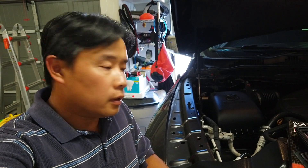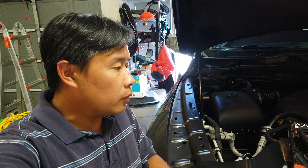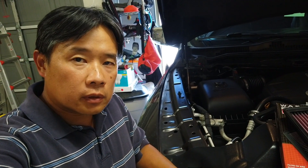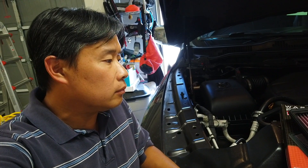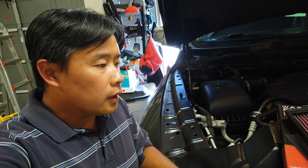Hey everyone, in this video I'm going to be showing how to replace the Ram Truck 1500 air filter, and we're going to be replacing it with the K&N high-flow filter that I just bought from Amazon. I'll put the link in the description so you can buy it. If you do want to replace it just like I do, please use my link — I get a little bit of credit from Amazon from that, it helps support making this video. Anyhow, let's get going.